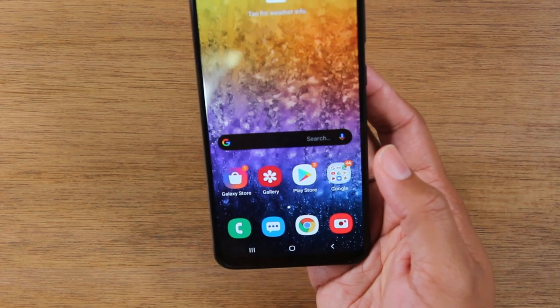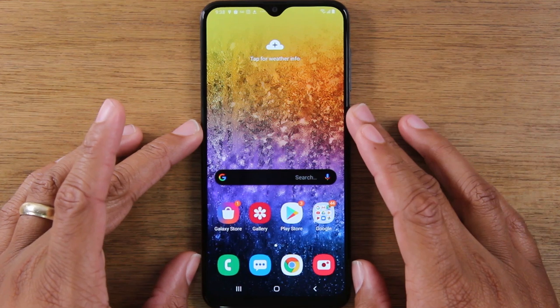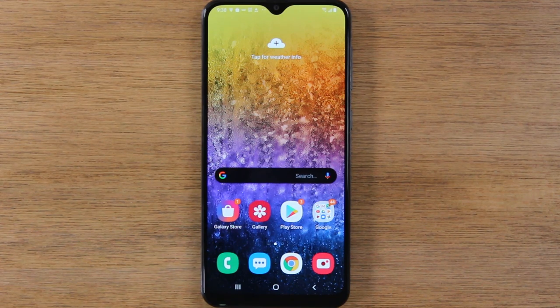Hit the home button to go back home. So these have been the basics on how to use the Samsung Galaxy A20. Hope you guys found this video helpful. Make sure you like, favorite, and share if it was helpful. Hit that subscribe button and stay tuned for more videos. Take care and have a good one.